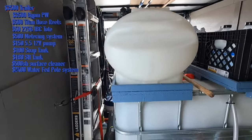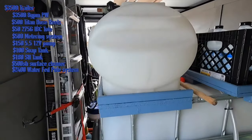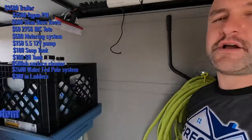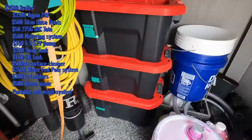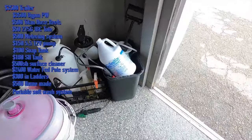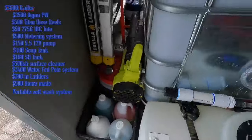A couple of ladders, my old soft wash 12-volt system that I built — that cost me about $500 to build. Then a bunch of odds and ends: tool boxes, fittings, different chemicals, soaps, boxes, storage, and a leaf blower.